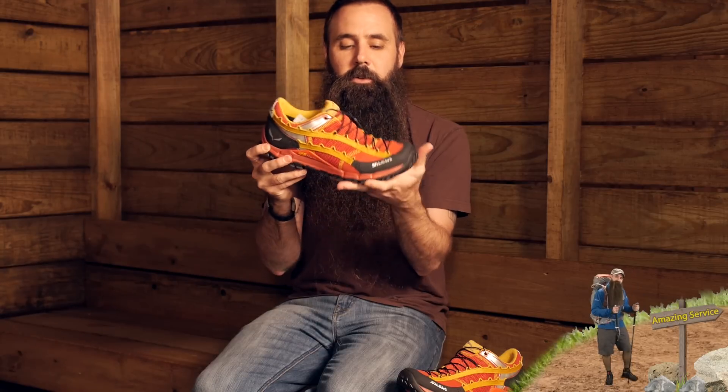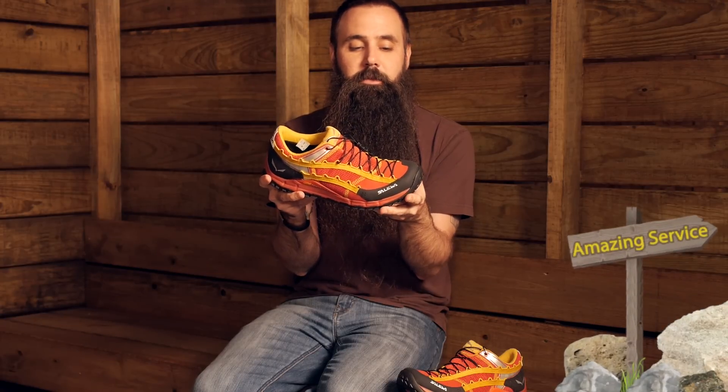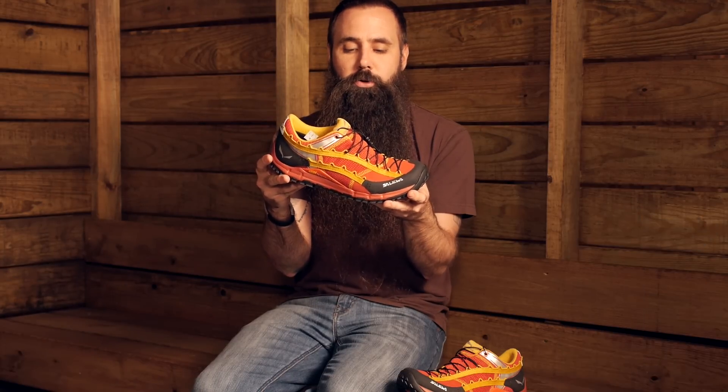It has got a nice solid heel, and with that rockered design it has got you moving forward and on down the trail, really making this a quick moving shoe that promotes forward motion.